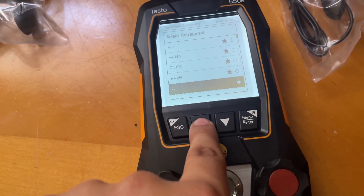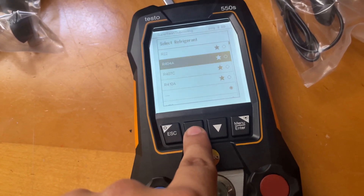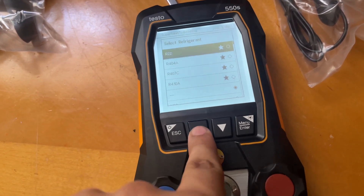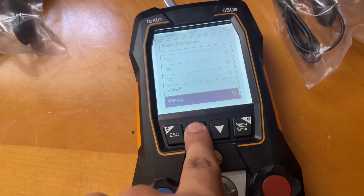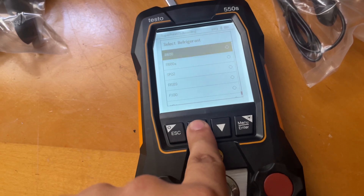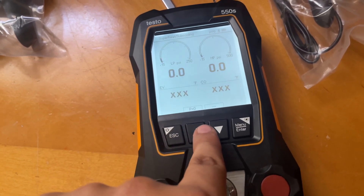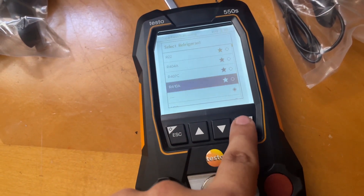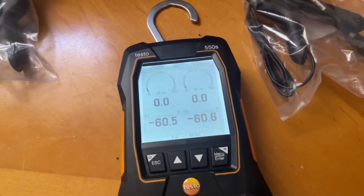Here are all your refrigerant options: R-410A, R-407C, R-404A, R-22, and all the main refrigerants are listed. There are a lot of them. As of right now, I want it set to R-410A because that's the refrigerant we're working with.